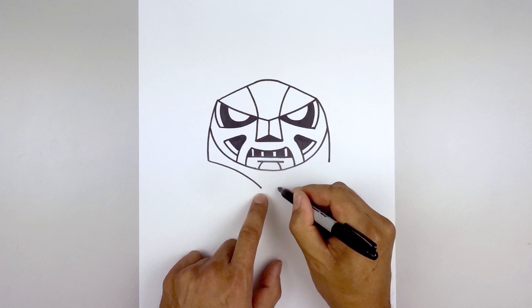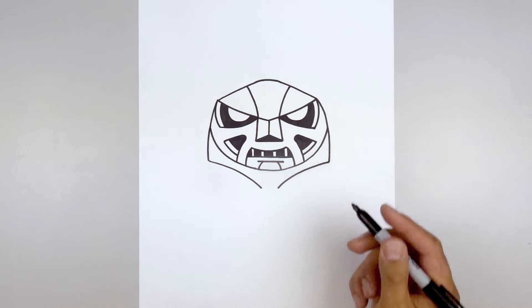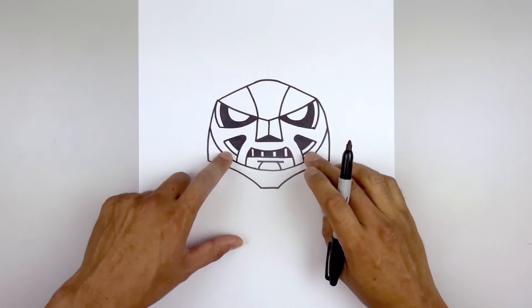Leave a gap in the center and go over towards the right, going up and out. Close out the center with a straight line from left to right.